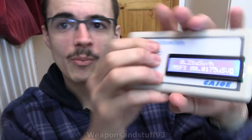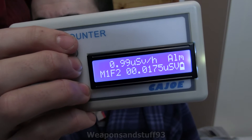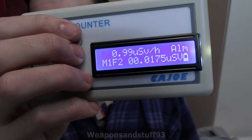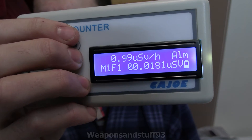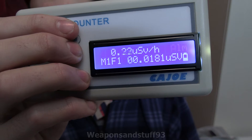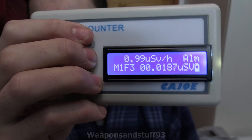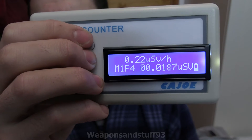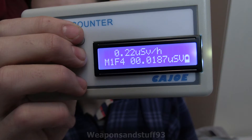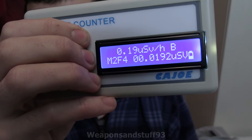You have M1F1 where it beeps at a certain dose but no alarm, M1F2 which has the alarm, M1F3 where you can set it to a different alarm, and M1F4 which I think is no alarms or beeps at all. You can also have the beep through the mode setting. It's slightly confusing but you do get to grips with it.